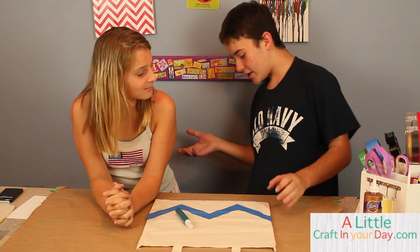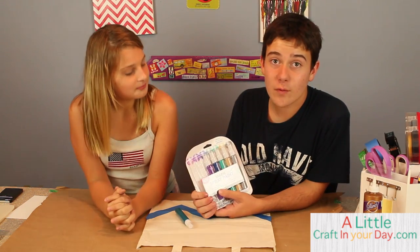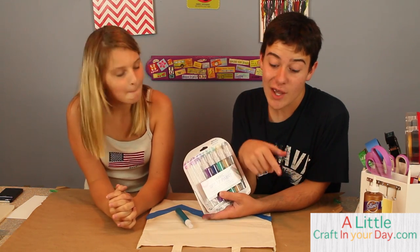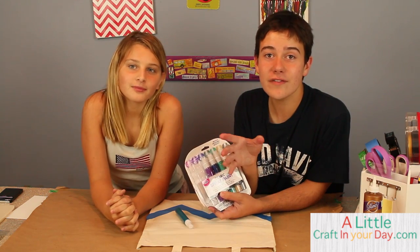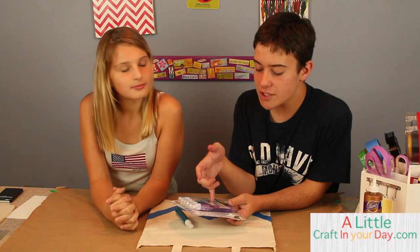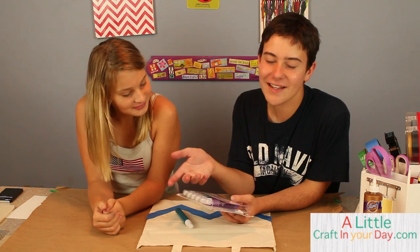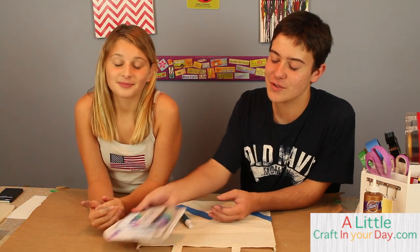So we are going to be working with some fabric paint. Here is the Tulip fabric paint that we were working on. If you watched last episode, I did a big haul video, so you can definitely check that out on my YouTube channel. They sent me some fabric spray paint and it's really cool — these are the metallics.